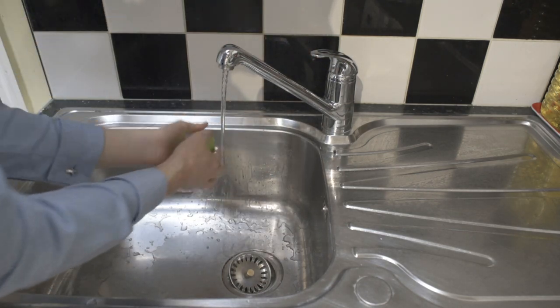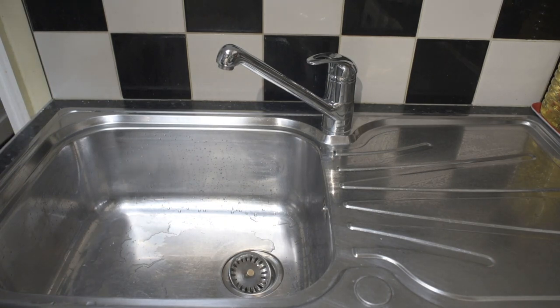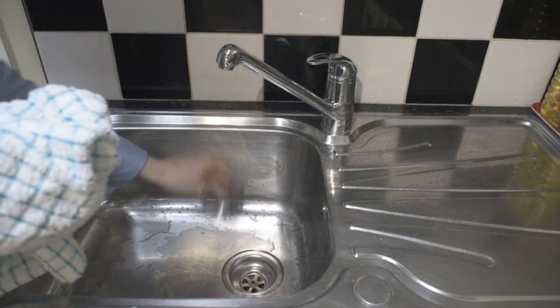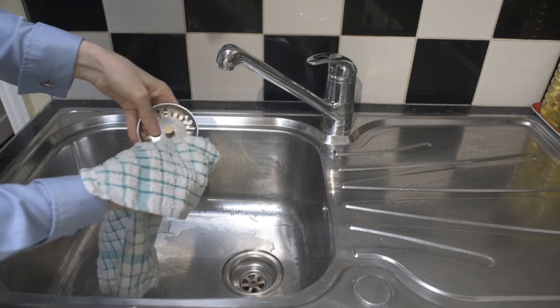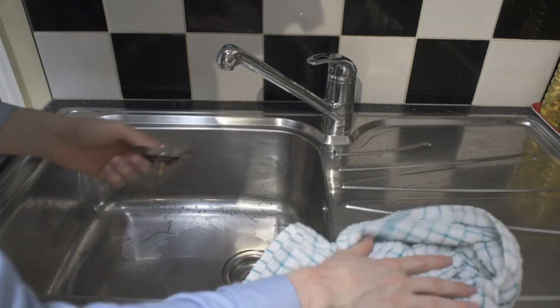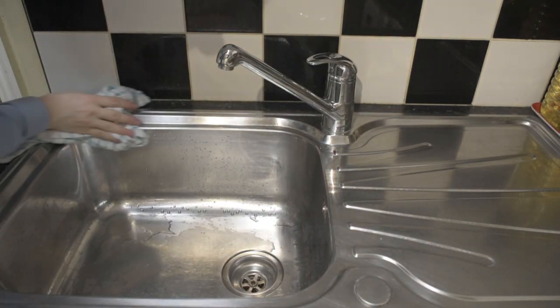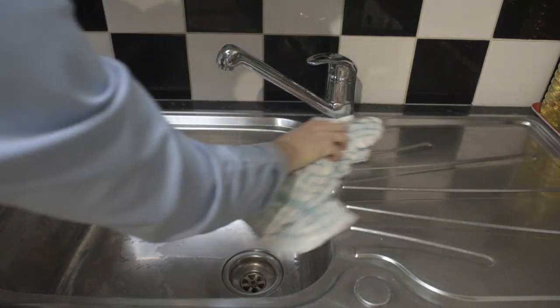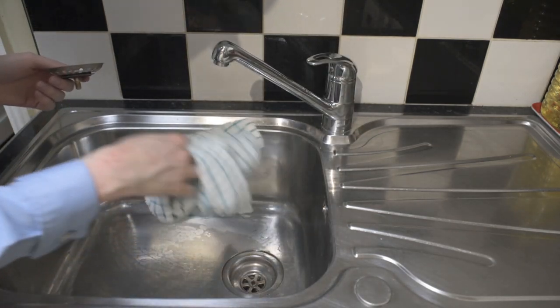Wow, it does look better, doesn't it? So what we're going to do now is with a tea towel, I'm just going to remove any excess water, just so you can see the difference before and after properly. And then we're just going to use a bit of Peak Polish to clean up the tap — get it looking really shiny. The tap doesn't look too bad as it is already, but we'll just give it that extra spruce up.